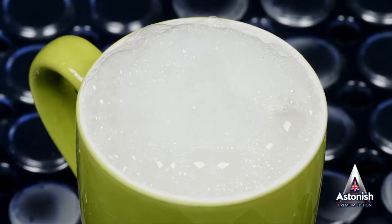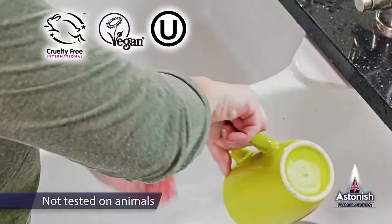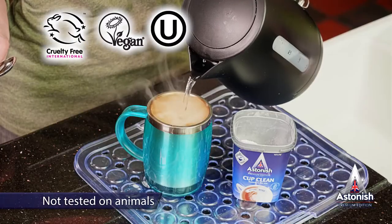At Astonish, we're proud to say that Cup Clean, like all our products, is not tested on animals and contains no animal ingredients.